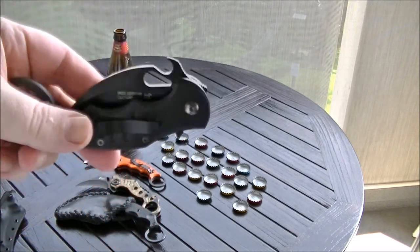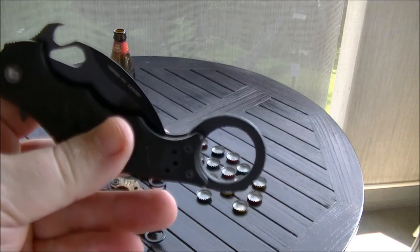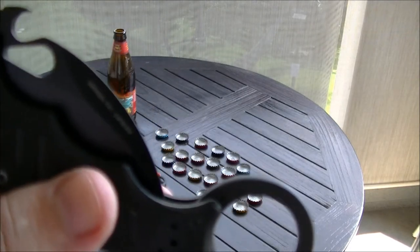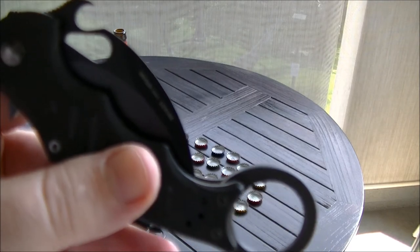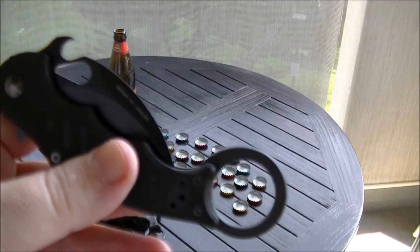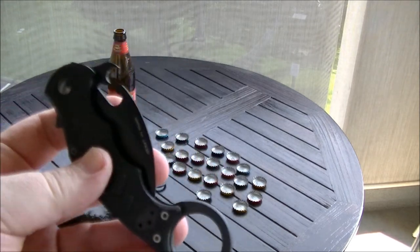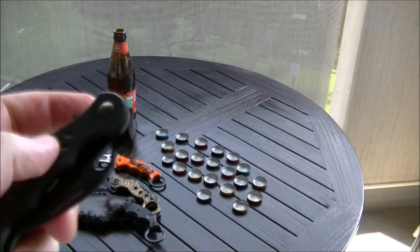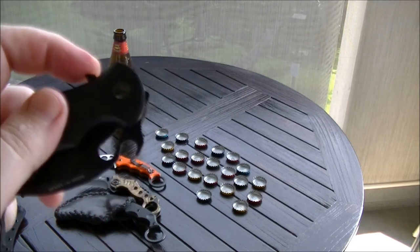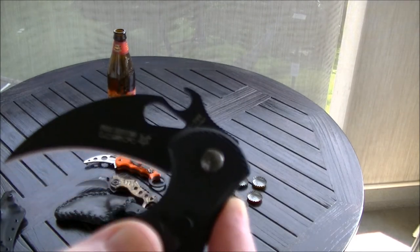It's got the Emerson Wave — it's patented and they pay the royalties for the patent. This is the tightest tolerance folder I've ever seen. Just to demonstrate: if you just push this, nothing's going to happen. It doesn't open much.